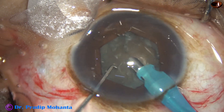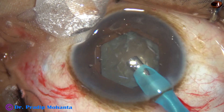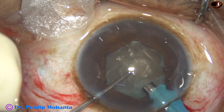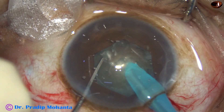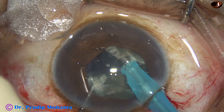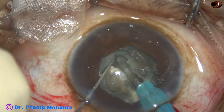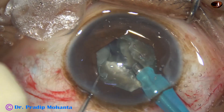Some superficial lens matter is removed. The handpiece is then turned to orient the bevel upward. Now watch the Submarine chop technique: the tip is buried into the substance of the nucleus and travels through the nucleus towards the opposite equator. The chopper is used to make a very good crack. The nucleus is rotated 180 degrees, the tip goes to a deeper plane, and the two hemi-nuclei are completely separated.